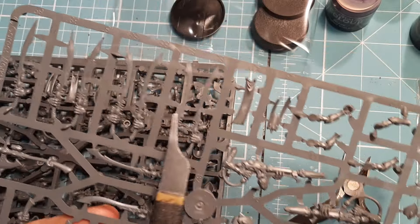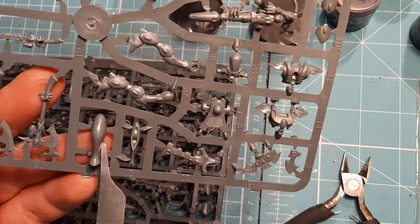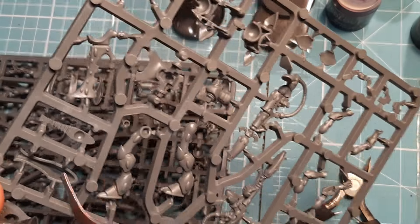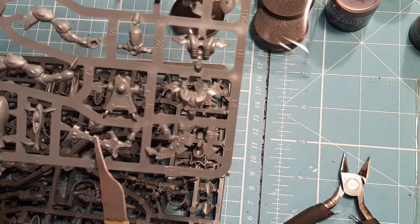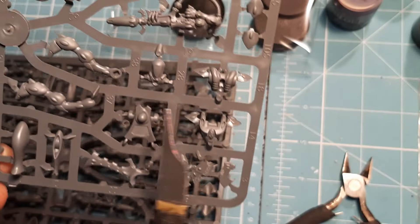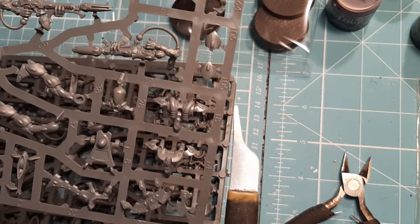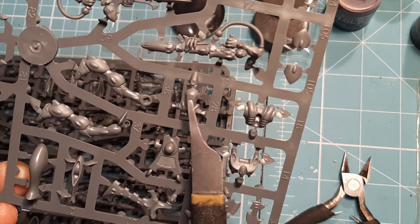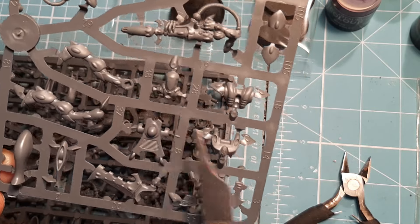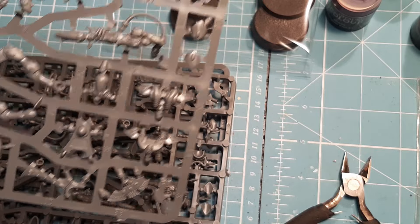On the first sprue we've got the Wraithblade weapons — loads of them: axes and blades, absolutely lovely. We've got some heads, and a part that probably clips into the head. There's a little pinhole there, and what looks like the Wraithbone thing that goes in the back of them. There are legs, what I think is the Wraith cannon, and I think they can also have a D cannon. There are arms, shoulder pieces, and body parts. There's a little T-section that the leg slots into on either side, and the body has a curvature — it sits on top.